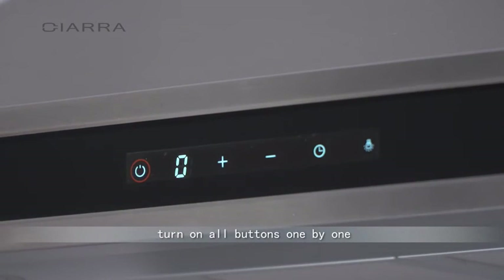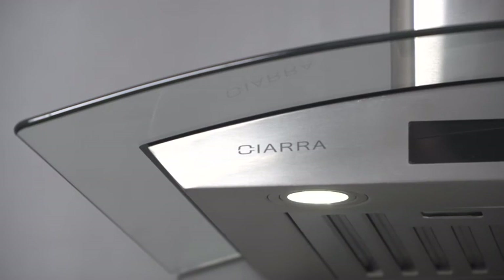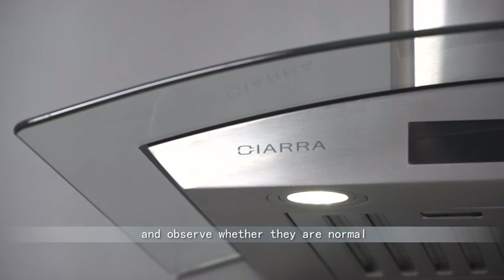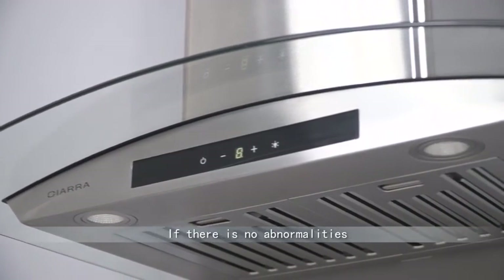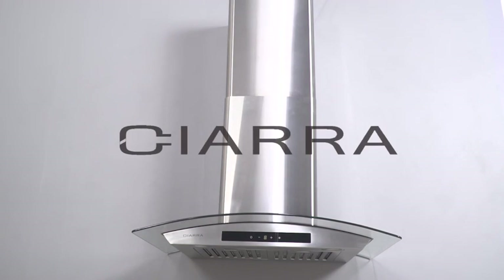Turn on all buttons one by one and observe whether they are normal. If there are no abnormalities, the installation is completed. Thanks for watching.